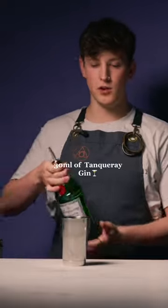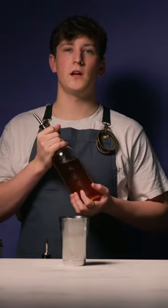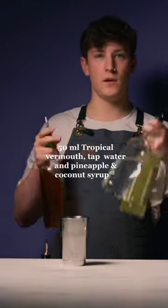We're going to start off with 30 ml of Tanqueray Gin. And then we have our Tropical Vermouth, which is a vermouth that we infuse with pineapple skins that are dehydrated for sustainability. We're going to do 15 ml of the Tropical Vermouth, our tap water, and our pineapple and coconut syrup.